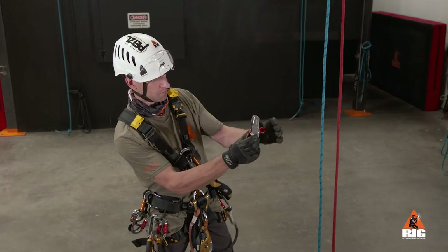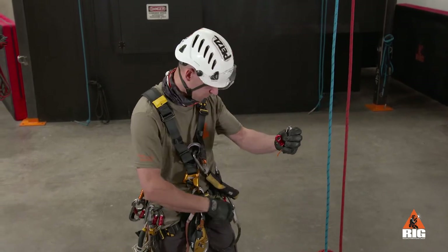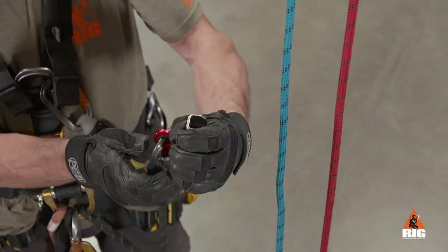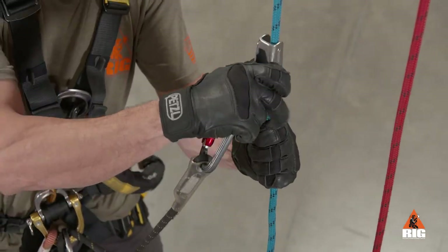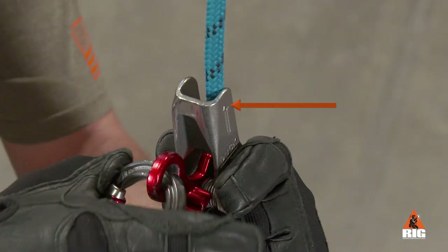To install the Duck R, first push the cam through the device body to the opposite side and attach the lanyard carabiner. This helps to prevent dropping the device. Pull down on the backup rope to give it tension and attach the device to the rope with the arrow pointing toward the anchor.